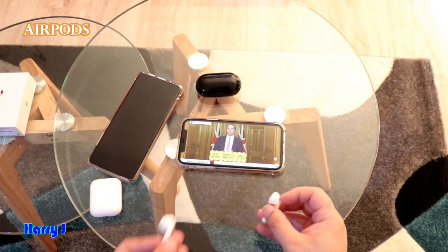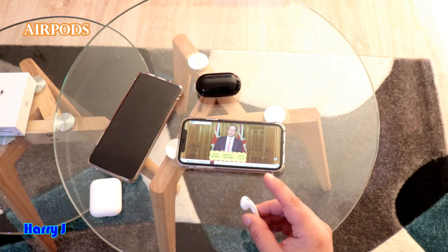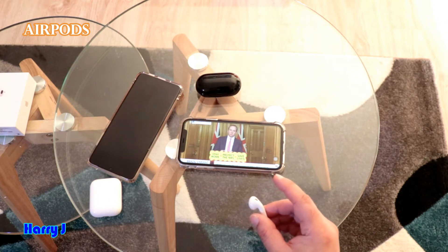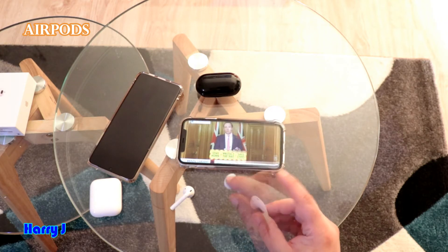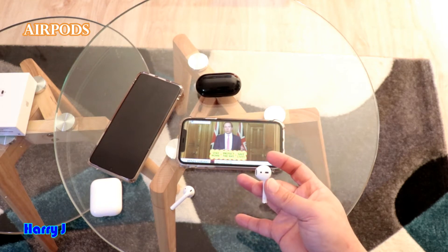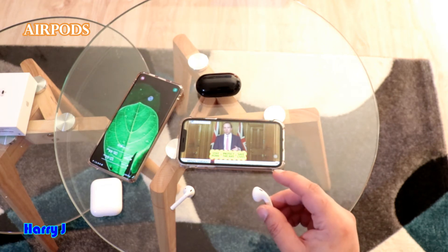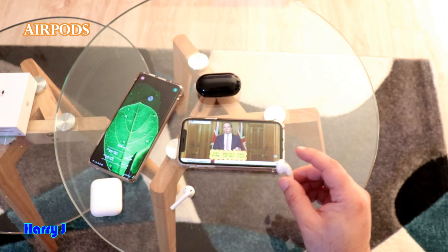Here are the AirPods. Normally if you tap this one two times, it should pause. It should work when you tap gently, because this is a 150 euro device — an expensive thing. It should pause. So how can you fix this problem, even the pausing problem?